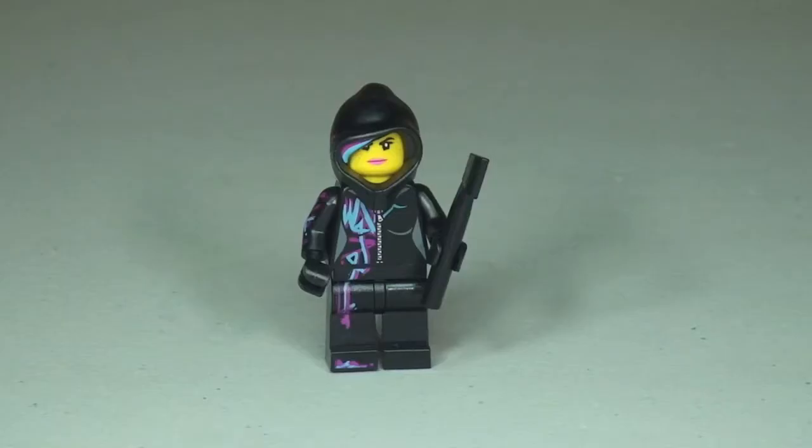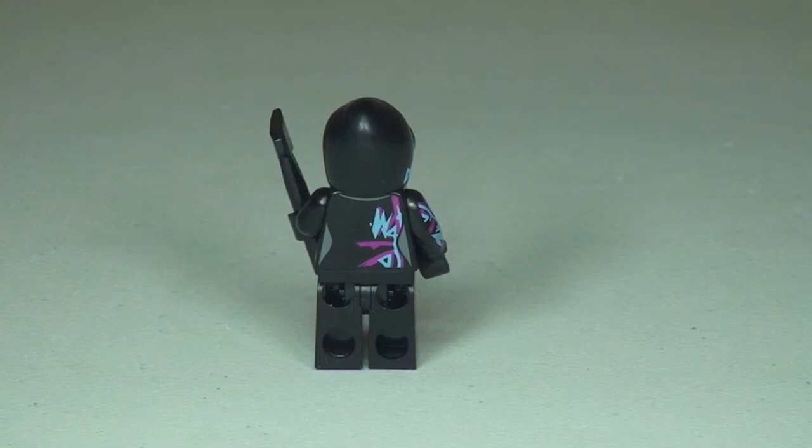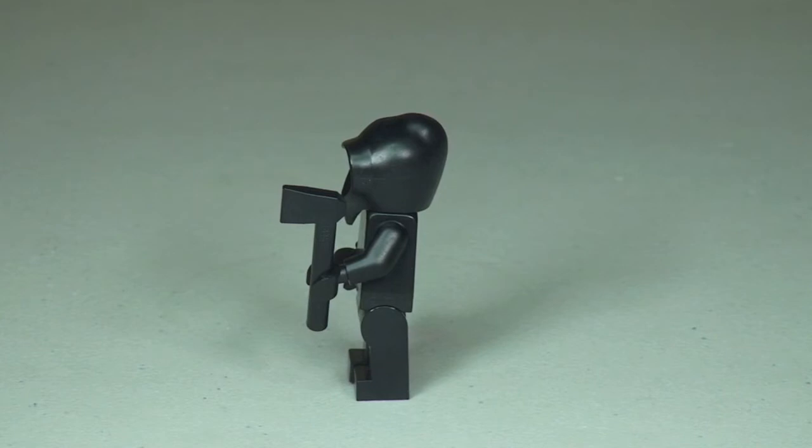Next up we have Wildstyle with that hood up. We can see the front print into the torso, the front legs, and obviously across into the hood and hair. In this particular set, Wildstyle comes with an axe and you can see the print on that arm and up into the hood. Round to the rear we can see that printing continuing, and on the other side there's no print into the left side of Wildstyle - but an awesome use of colors and print in this version.